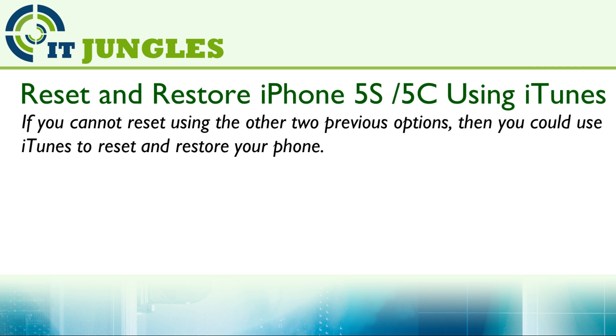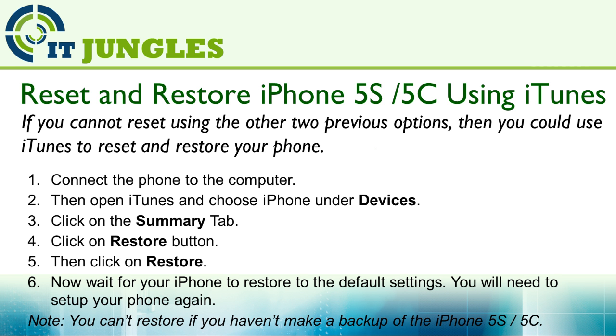Now if you cannot reset your phone using the two previous options, you can use iTunes to reset and restore your phone. This will wipe out any data that you have previously installed on your phone after the backup. You also need to have a backup in order to restore — if you didn't do any backup previously, then you won't be able to restore your phone.